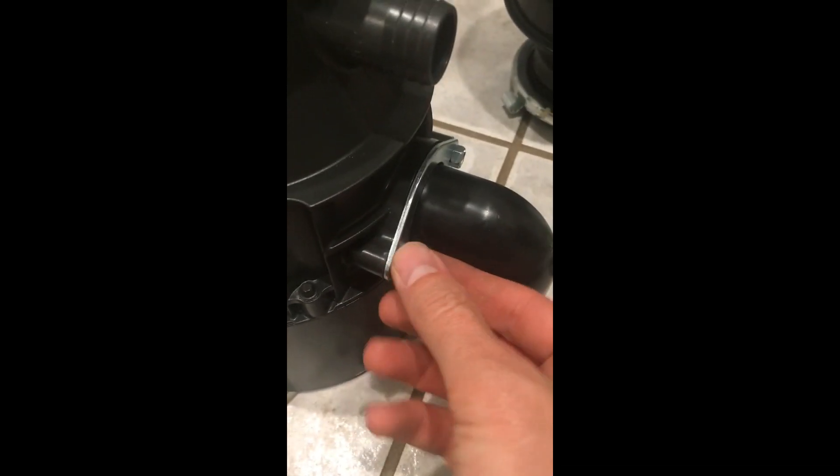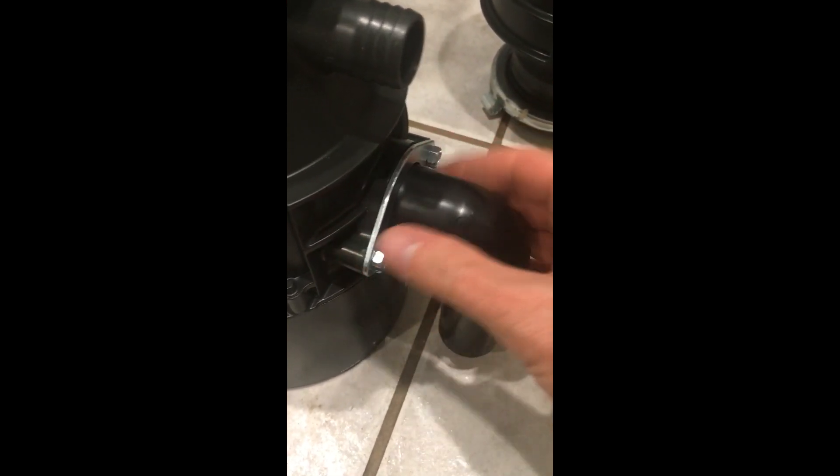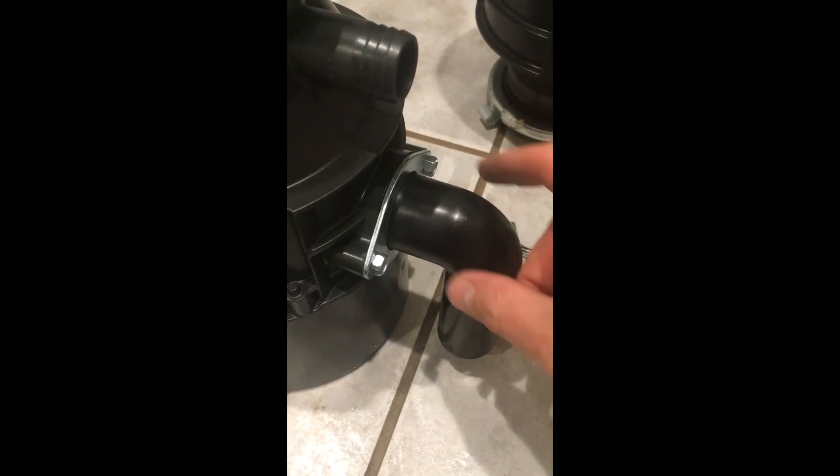We made sure we tighten this down tight — it actually pulls it in and takes care of this gap here, and now this is tight. So this seals it against that gasket. Now what we need to do is actually install this thing and put it back into plumbing, make sure that we don't have any leaks, and we'll go from there.